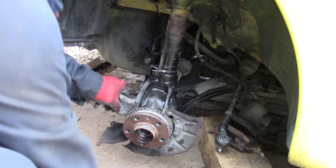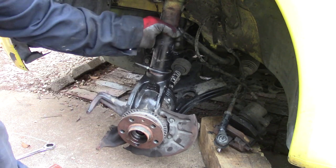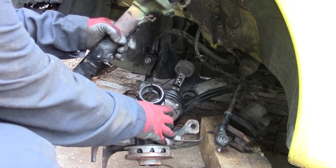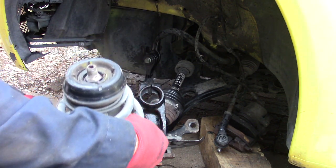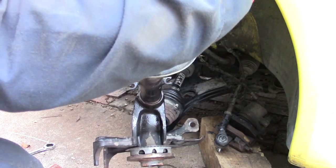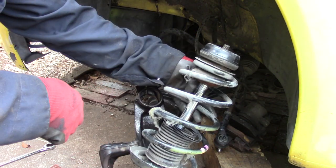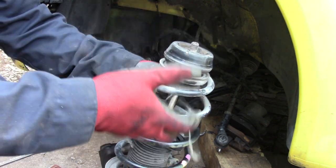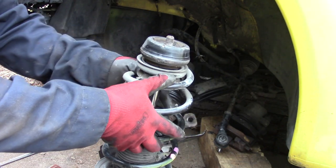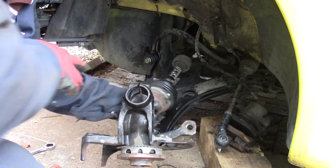If you want to replace just the shock itself without the spring, you need a press to pull it out and put it back in. But what I'm going to do is replace the whole shock absorber assembly.